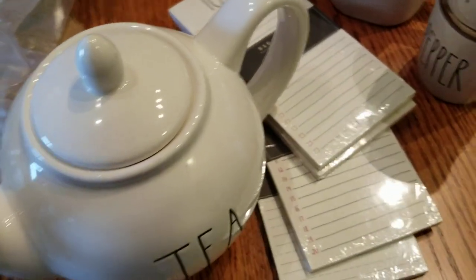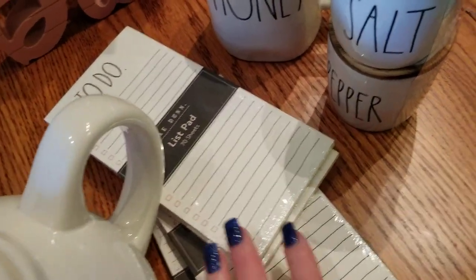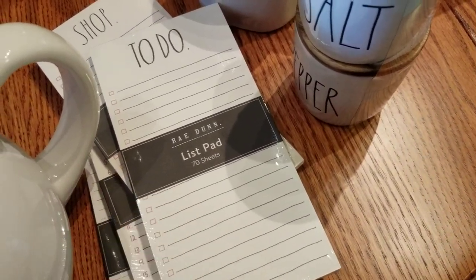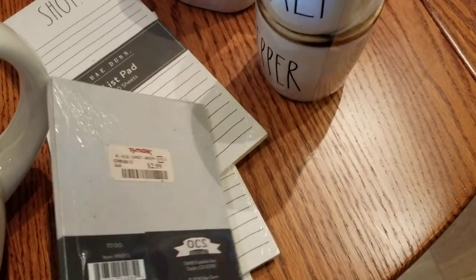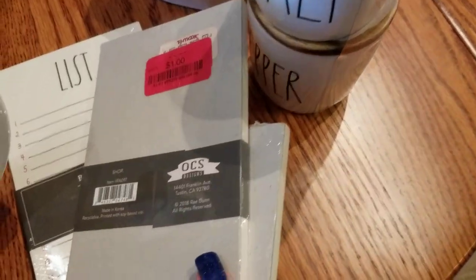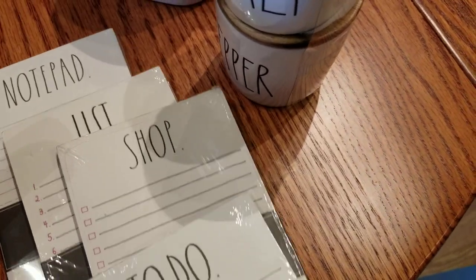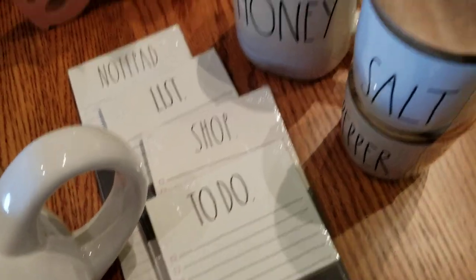That should be on its way today hopefully. I met up with my Raydone buddy last night and she always picks me up little goodies. She picked me up these pads — the quality of the paper I love. I think she got a couple on clearance, but the quality — these are just about a dollar — they're so fun to have around and make lists. I got four of those.